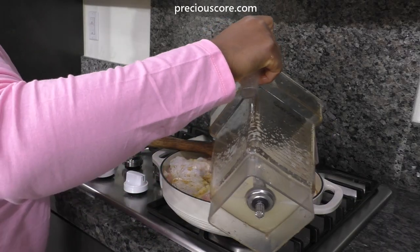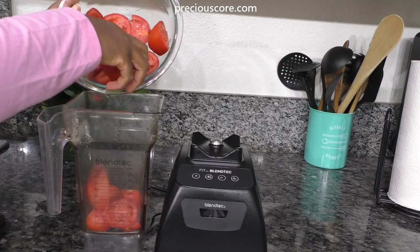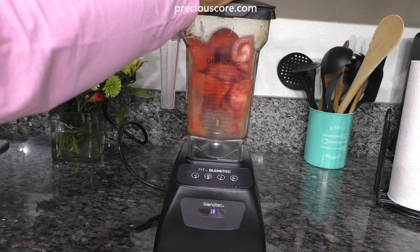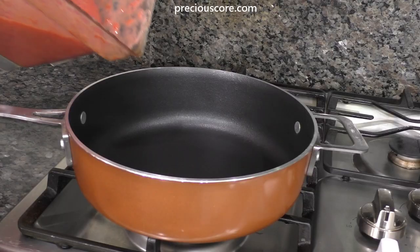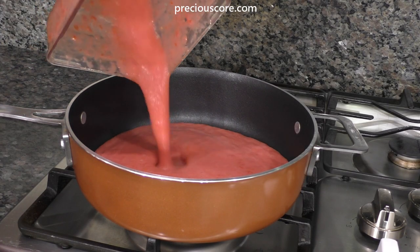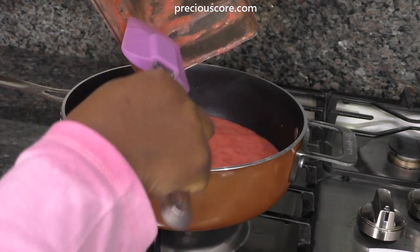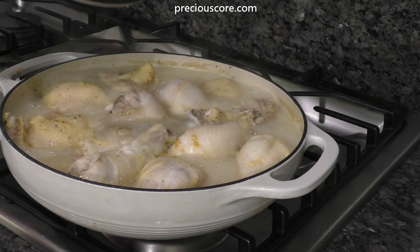Mix everything to combine, add three cups of water, cover and let that cook on medium heat for about 20 minutes. Meanwhile, blend six large Roma tomatoes into a paste, pour the blended tomatoes into a medium saucepan or pot, bring to a boil and let it simmer until the tomatoes shrink — it takes about 20 minutes. Do not stir the tomatoes while they cook.